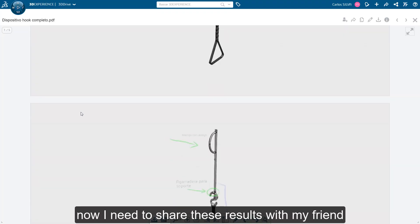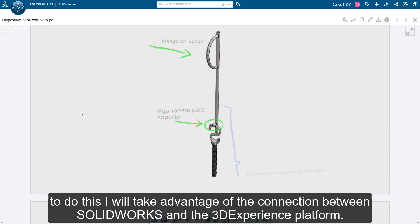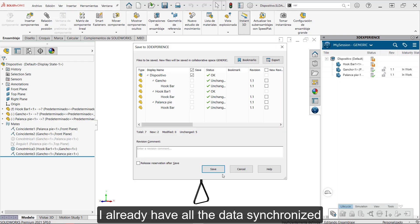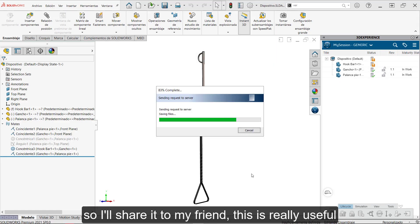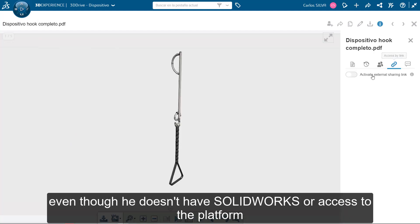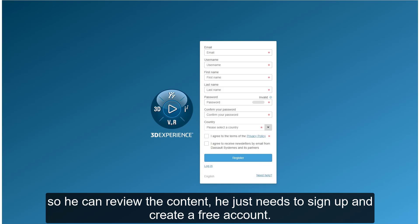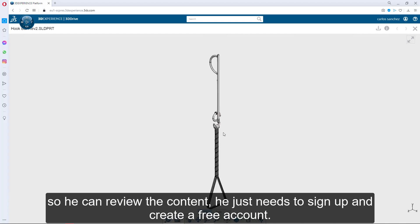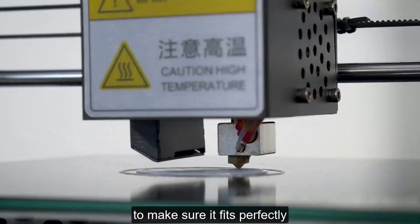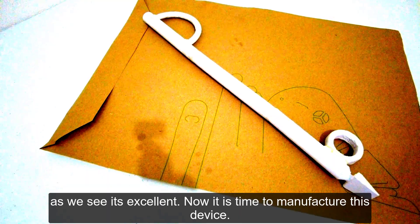Ahora necesito compartir estos resultados con mi amigo para que entienda cómo será el uso de la nueva herramienta y reciba sus comentarios finales. Tomaré ventaja de la conexión que existe entre SolidWorks y la plataforma de 3DExperience. Ya tengo todos los datos sincronizados, así que se los compartiré a mi amigo. Esto resulta bastante útil a pesar de que él no cuenta con SolidWorks ni acceso a la plataforma. Puedo fácilmente compartirle un link para colaboradores externos para que él pueda revisar el contenido; solo necesita registrarse para crear una cuenta gratuita. Una vez que él apruebe el diseño, enviaré a imprimir un prototipo en 3D para estar seguros de que la herramienta se ajustará perfectamente. Como vemos, quedó excelente.